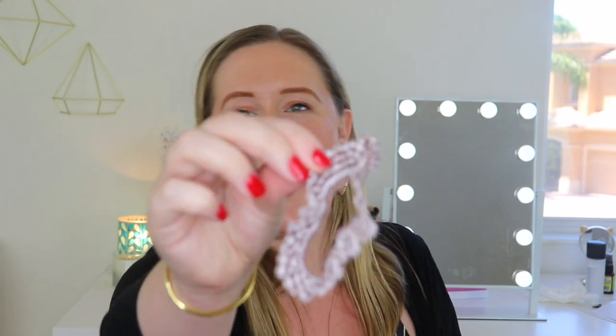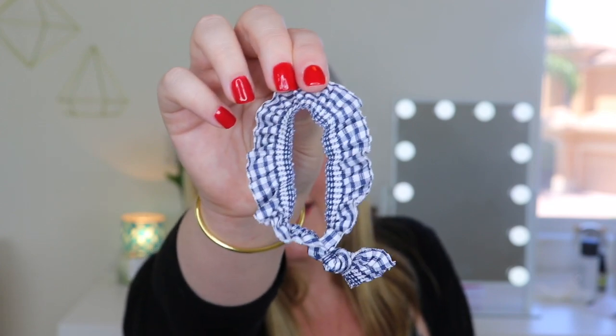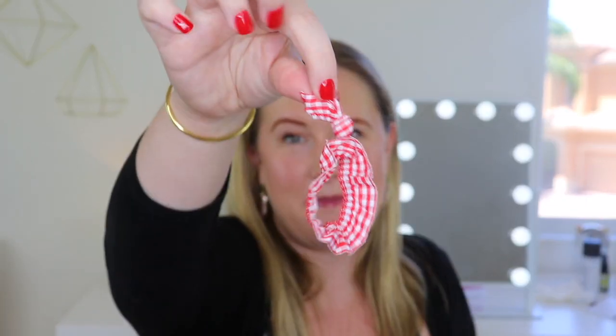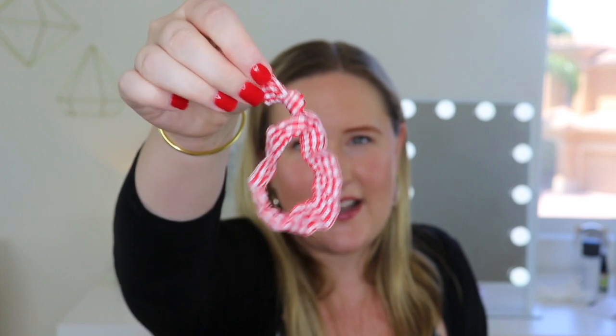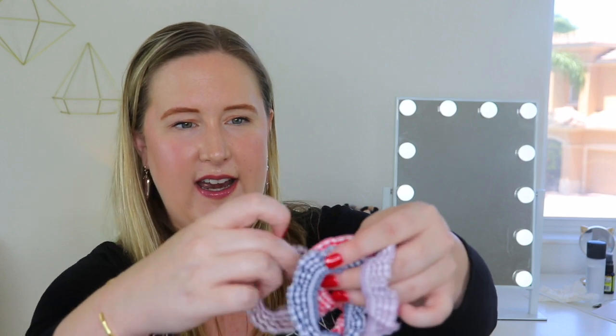The next ones look like they're all different colors and they are so adorable. So this is the design of the next four — how cute is this? I love it. I really like this navy and white one a lot. This is super cute. I like the red too — it just reminds me of summertime. It's so cute, I love this so much. I can't wait to use these. And then the last one is like a lavender color. I love that too — these are so awesome.